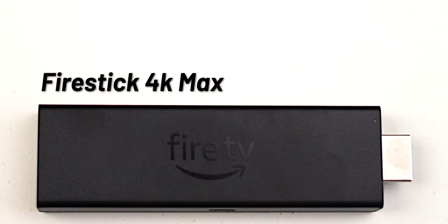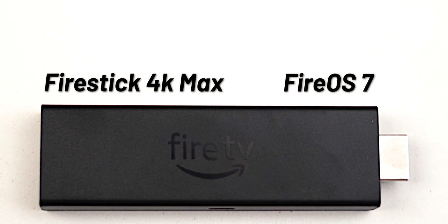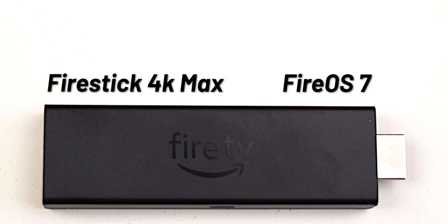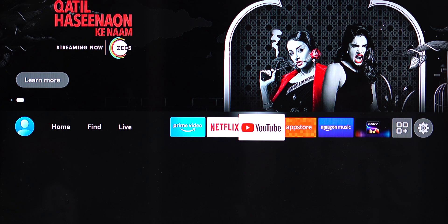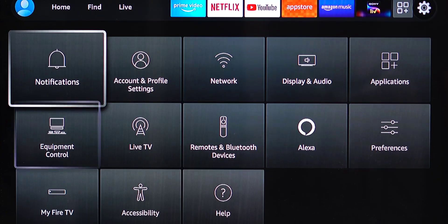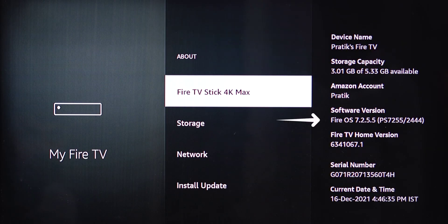Before we begin, here's what you actually need to get started. The first thing you need is the latest Fire TV stick running Fire OS 7. If you've recently bought a new Fire TV stick in the past two to three months, chances are you have Fire OS 7. For example, I bought the Fire TV Stick 4K Max a month ago and it comes with Fire OS 7, which you can check by going to Settings, My Fire TV, and About, and looking for the software version.